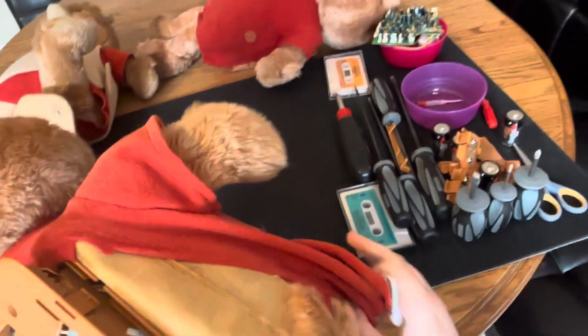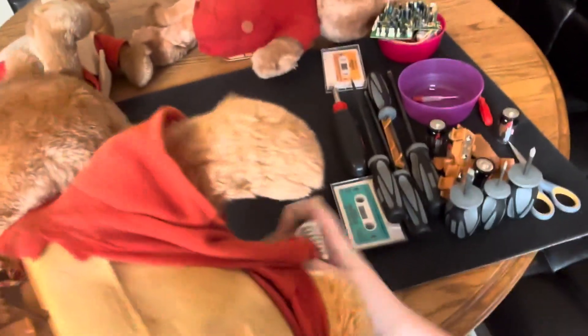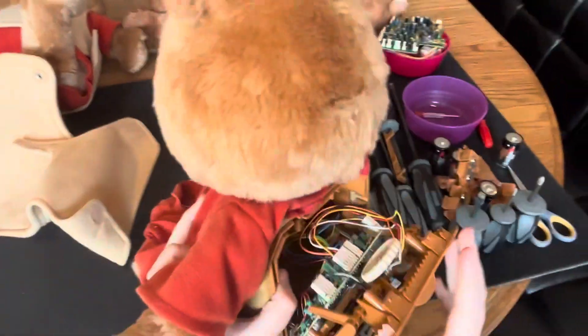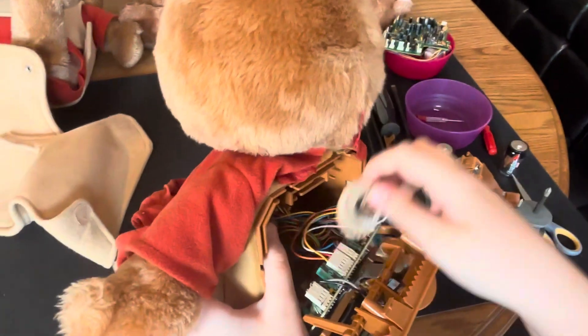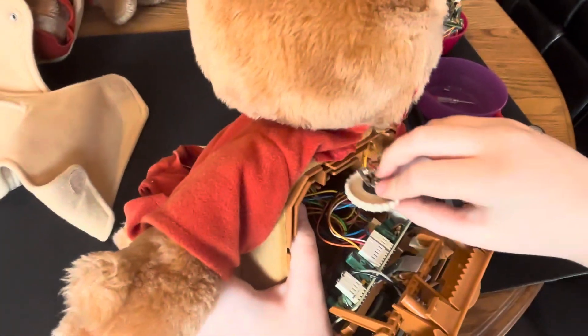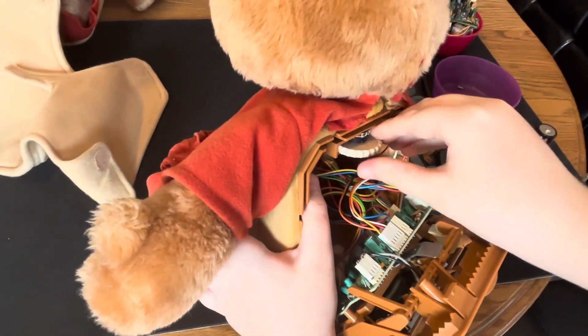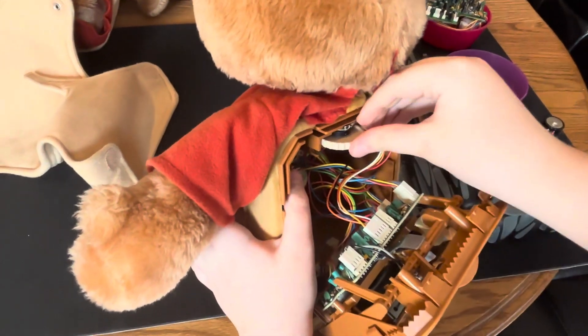This guy has just been a hassle the entire time I've had him. One time he just didn't even have one of his screws in him. I think now I can just refit his back if I can get the power switch to fit in there.